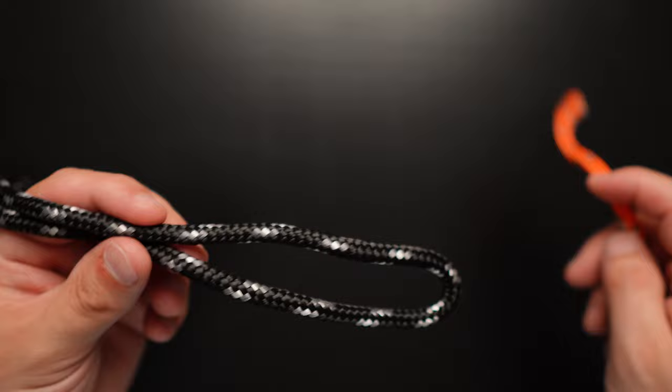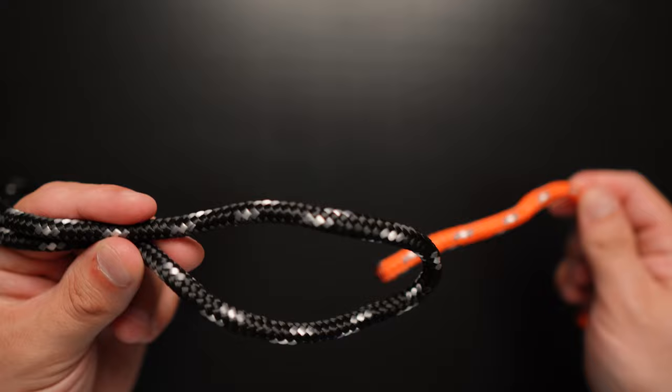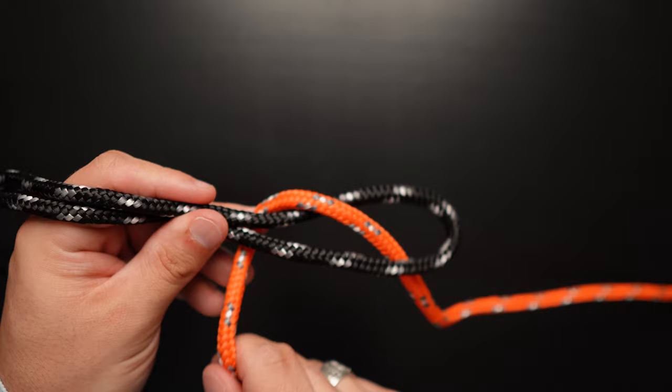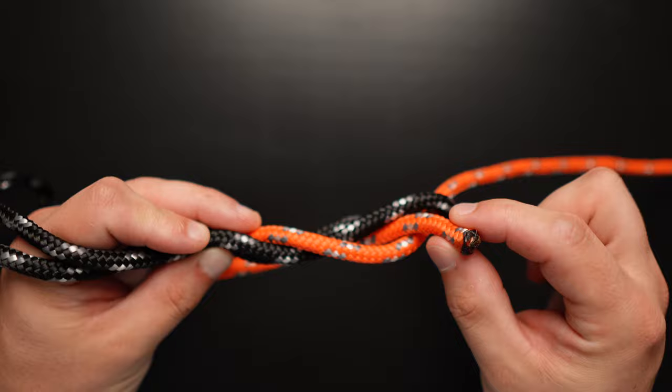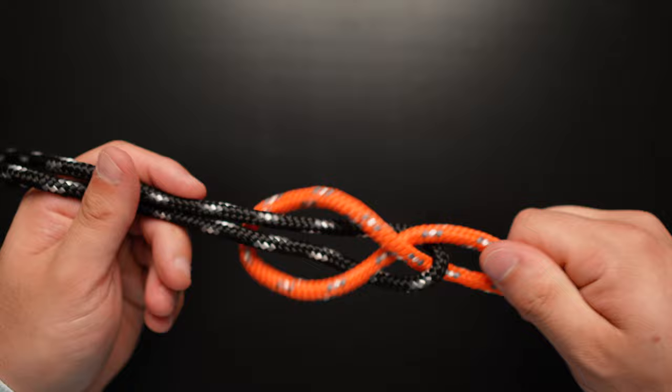This is a useful one to know. Think of the loop almost as the hole for the rabbit. Come out, come around the back side, give yourself some slack. Then instead of going through the hole, go under yourself — under the orange rope. Pull both orange and both black at the same time to snug up the knot. And there is our sheet bend.